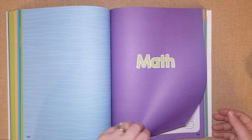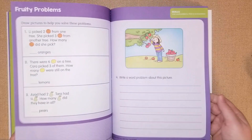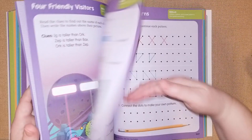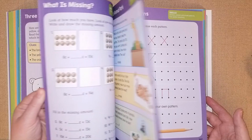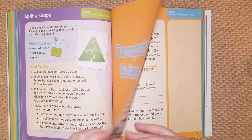Here's the math section with fun little visual things to make math more fun. I think he's going to like this because he does enjoy math. The purple section covers patterns, coins, and subtraction.